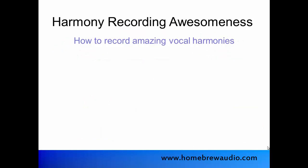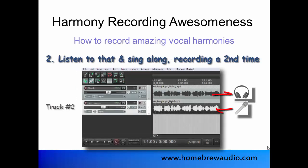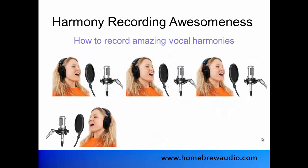The process goes something like this. Record your voice singing something. Listen to that, and sing along with it while recording a second time. Then listen to those two recorded voices and add a third version. Then add a fourth voice, and so on.